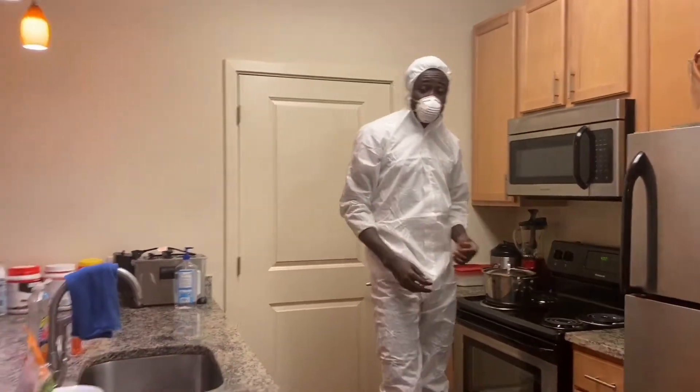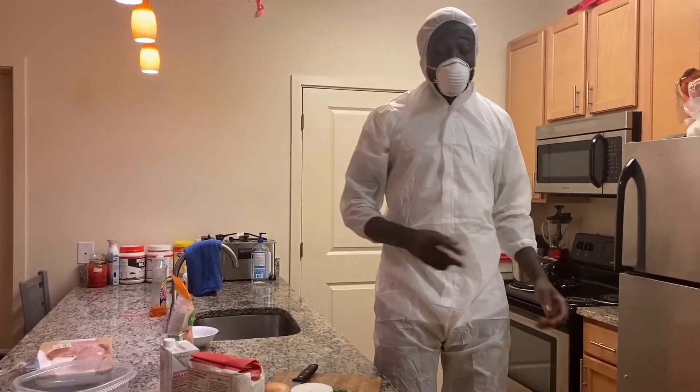Put it at 400 degrees. So while that's going on, you can just cut the veggies.